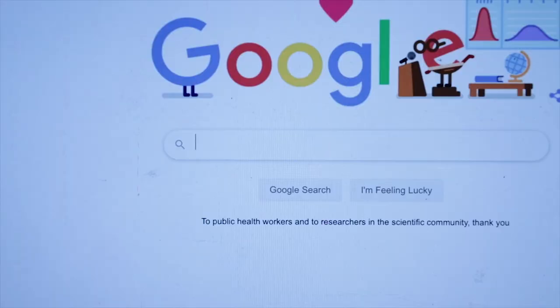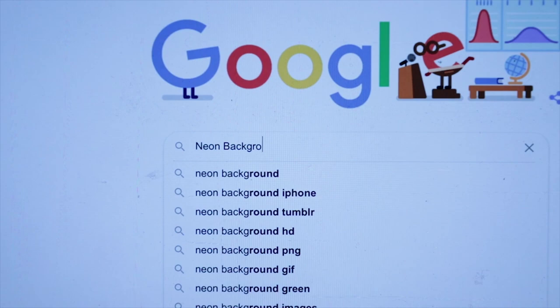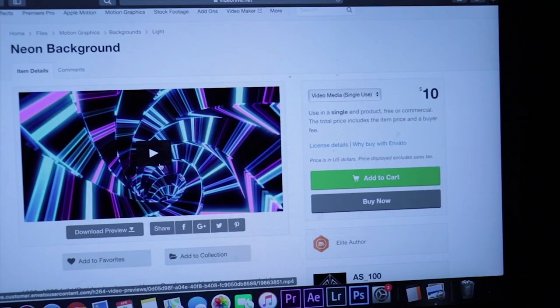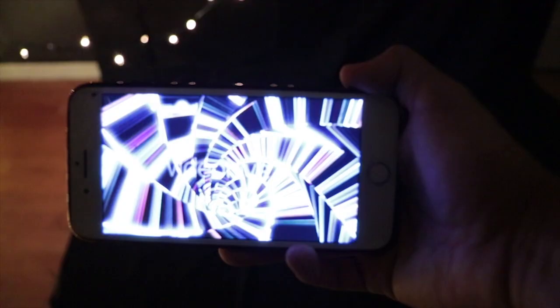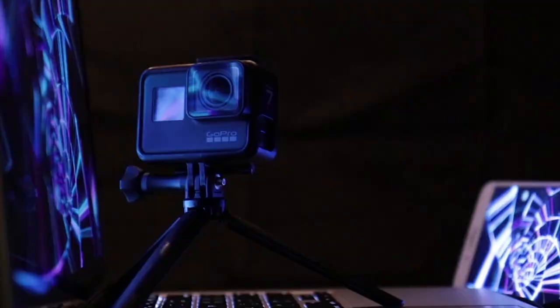For the background, I literally just went on Google and typed in neon background. I literally just chose the first one. This is the setup. Let's take some pictures.